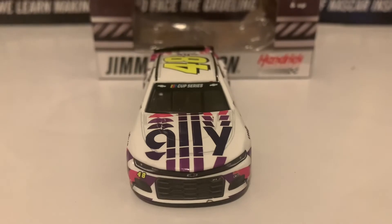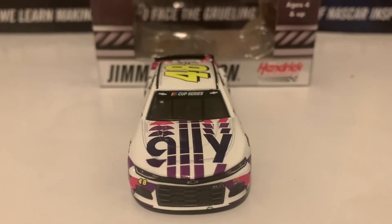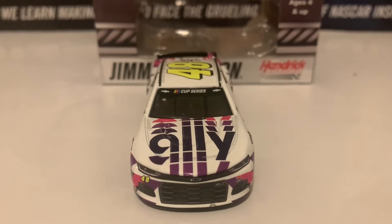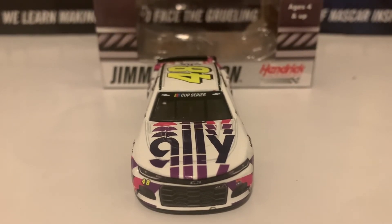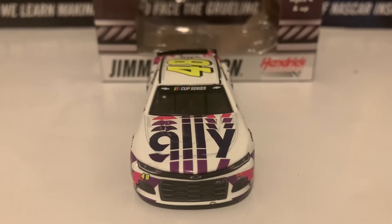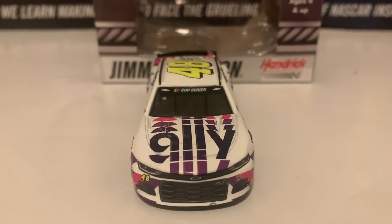This car is mostly Jimmy Johnson's Ally car that he ran at the beginning of 2020, but they just changed it to white. Nevertheless, this is a very beautiful car to get. Here is the front of the diecast — the Camaro nose — with Ally on the hood and the Cup Series windshield banner with the two Chevrolet logos.